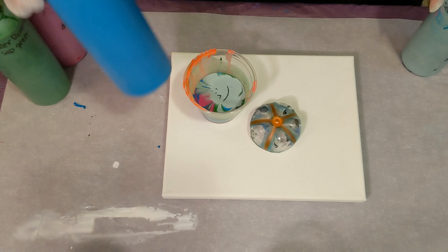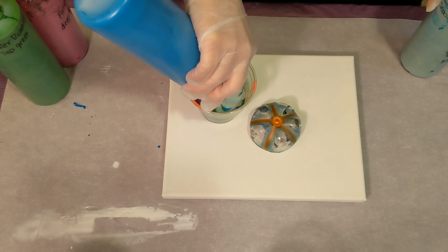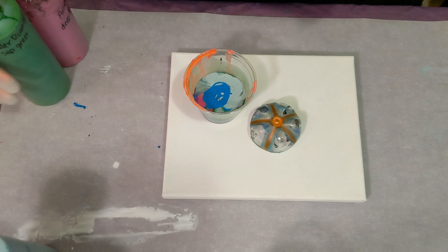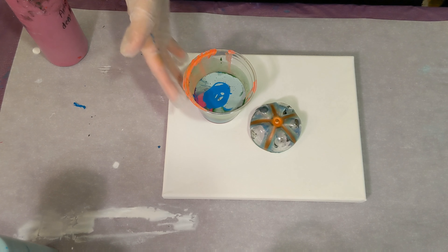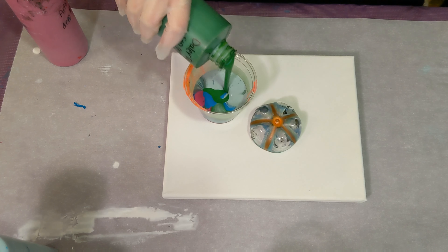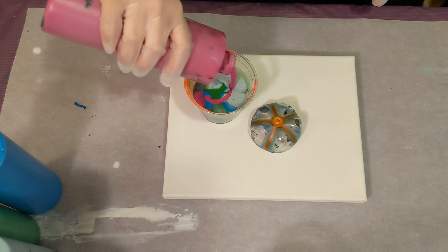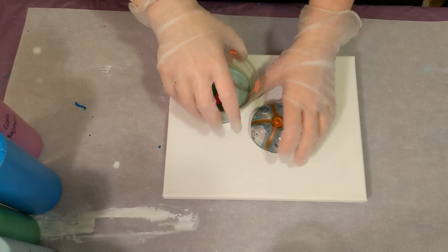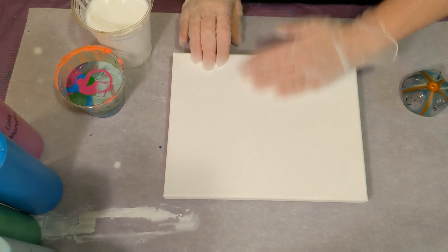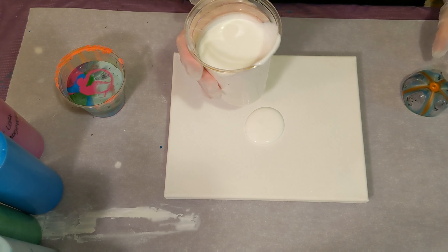I'm not going to use any more of that black because we don't want it to be too dark. I'm going to layer these in here — just a little bit more of the magenta and then that will be it. I'm going to pour a little bit of Floetrol on the canvas and also a little bit on the bottle bottom.